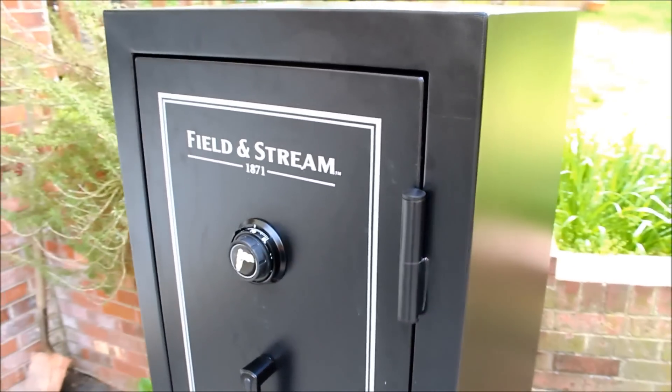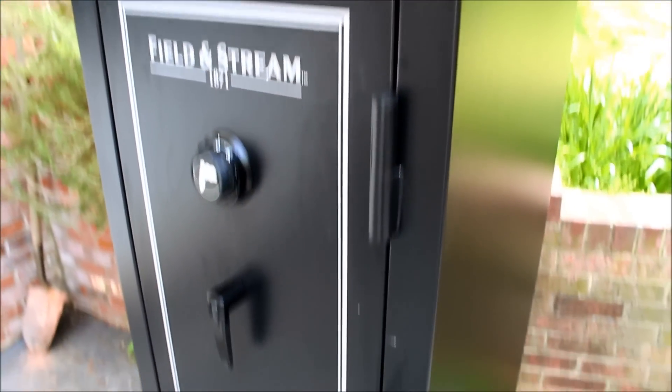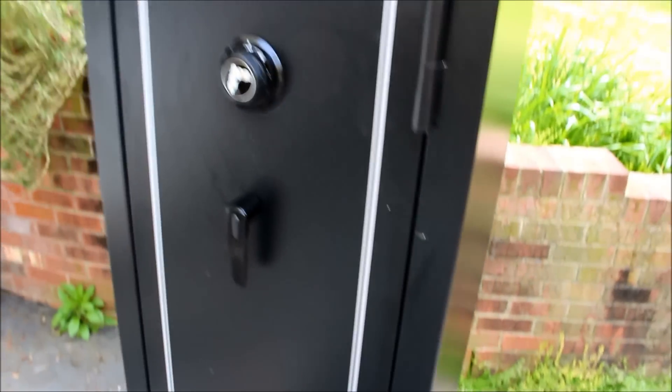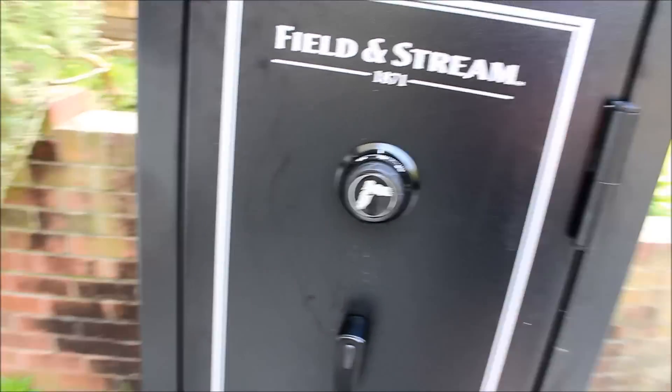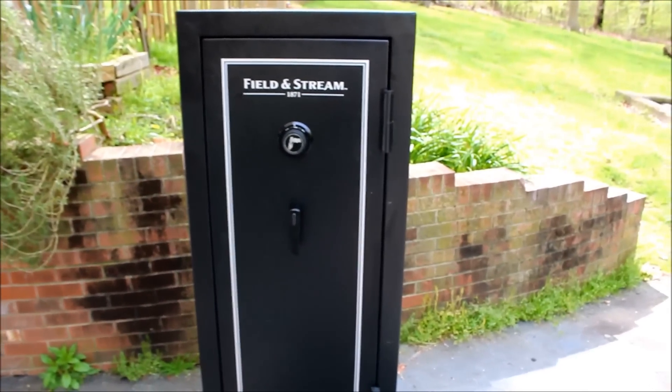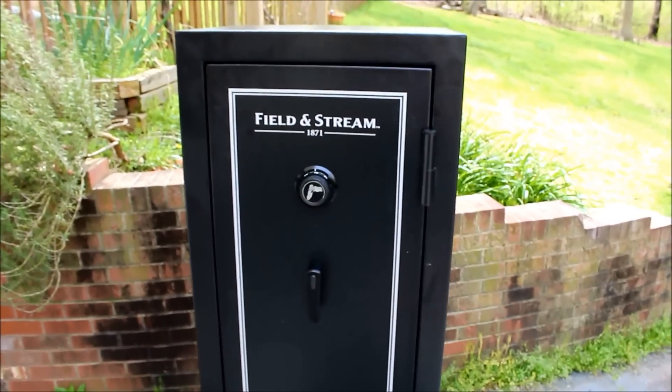I was able to find this at Dick's. It is really solidly built. I've been moving it around myself, which has been kind of difficult. It weighs about 350 pounds, but that's definitely on the manageable side, which is great.